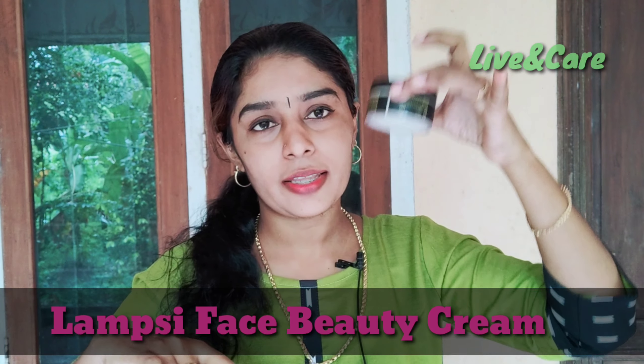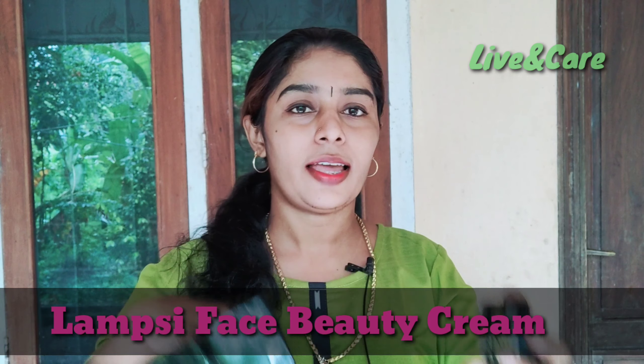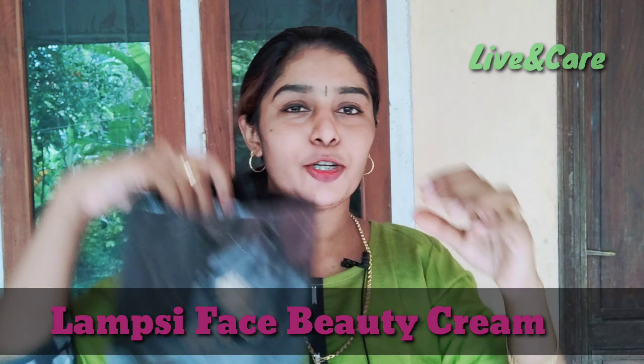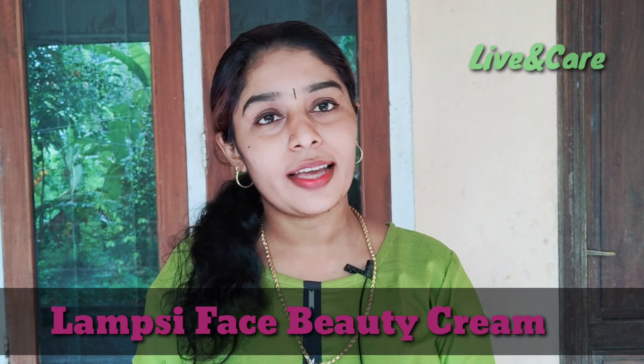We have to use a cover — this is a paper cover. This cream is 60g, and it is also available in 30g.